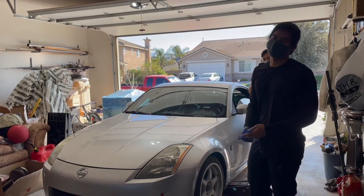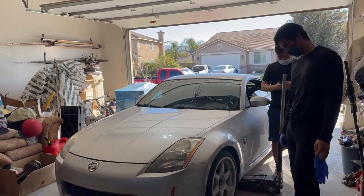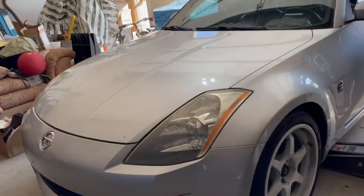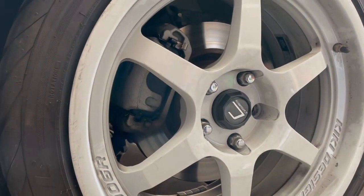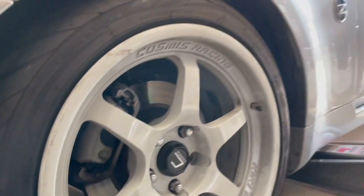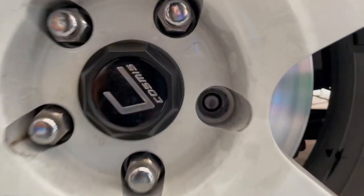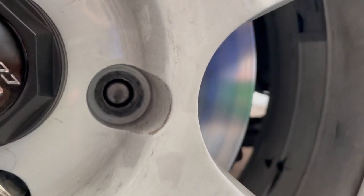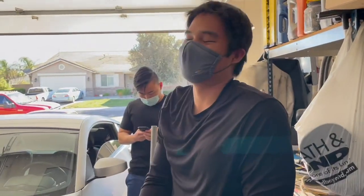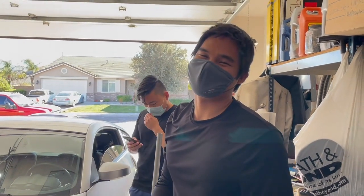We're going to work on John's car — we're going to be replacing a wheel stud. One of the studs snapped, and as you can see, this wheel is only riding on four studs. This one right here is pretty much snapped off, so we're going to try to hammer it out and then install a new one. Calvin's filming today — let's get this install going.